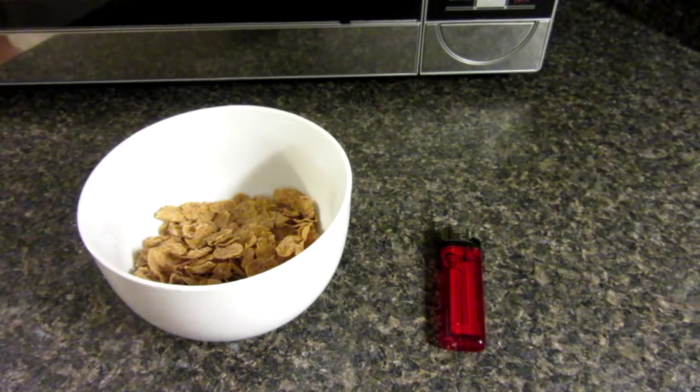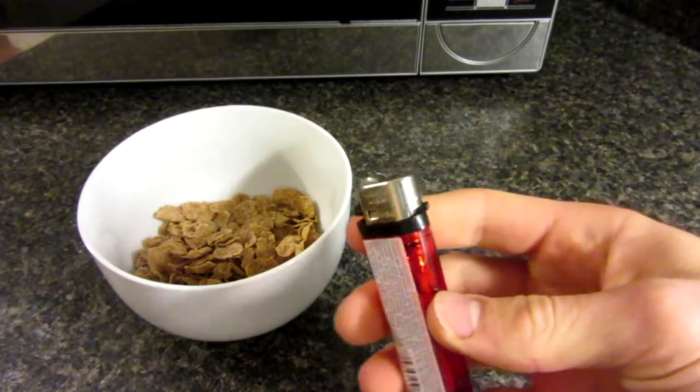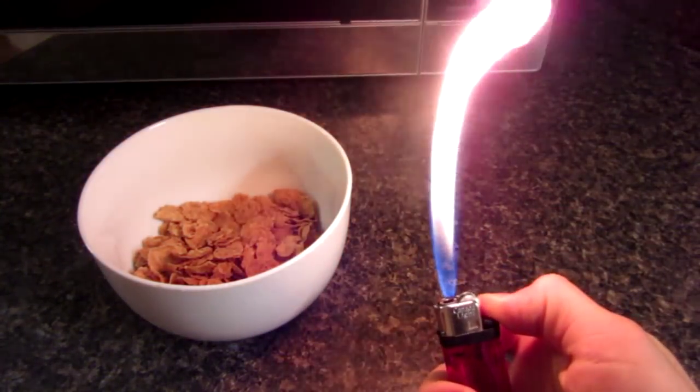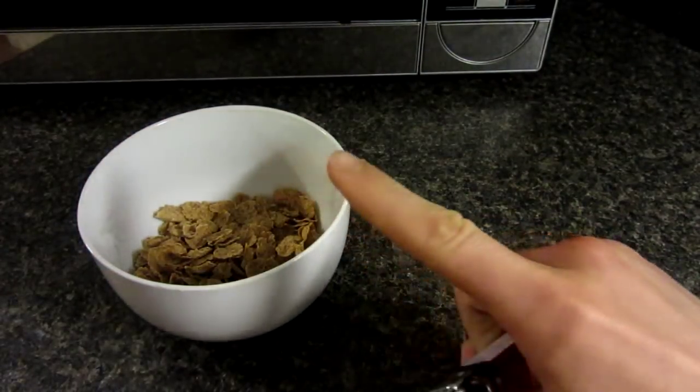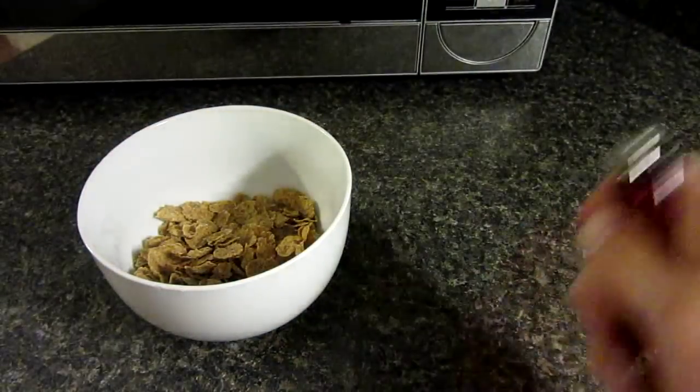So here we are — if you guys remember from a very recent video, I showed you guys how to make this cool lighter hack with a huge flame. If you haven't seen that, check out the link up here. And now, for my next hack today,